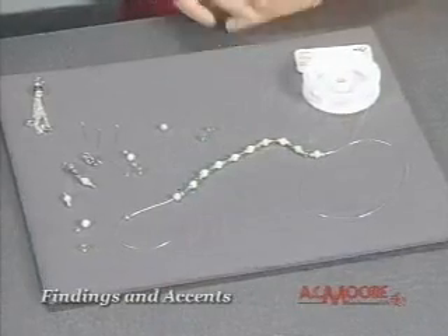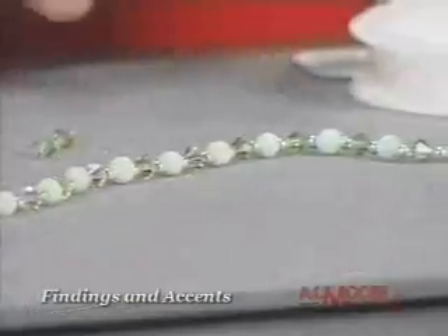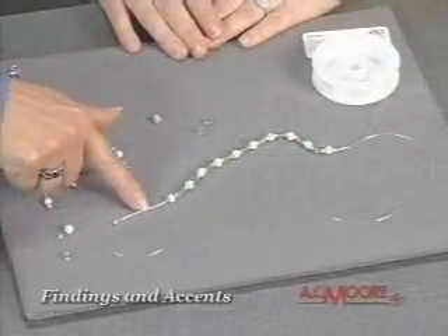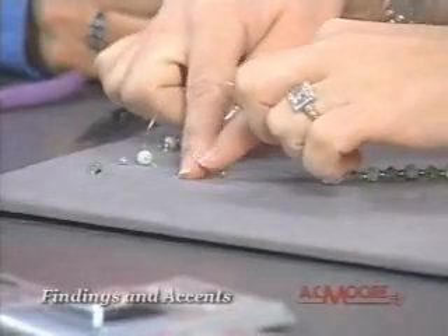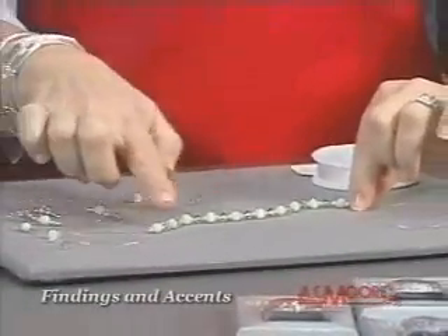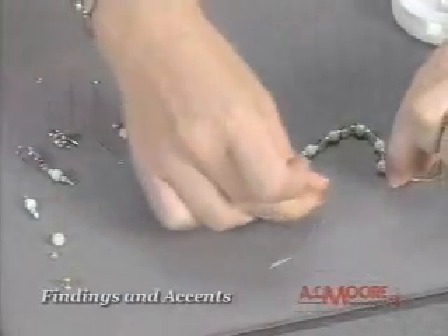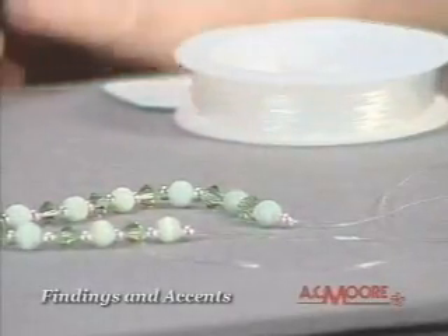Here's a really great beginner project — a stretch cord bracelet. I incorporated the Sterling Elegance with some glass beads and some crystals. So you just slide a Sterling Elegance bead right onto the elastic cord, and it's stretchy, so it's really easy to put on and off. Once you're done threading on your Sterling Elegance, crystal, and glass beads, you take the two ends of your stretch cord and tie them together. Then it'll just slide on and off your wrist — a quick and easy project.